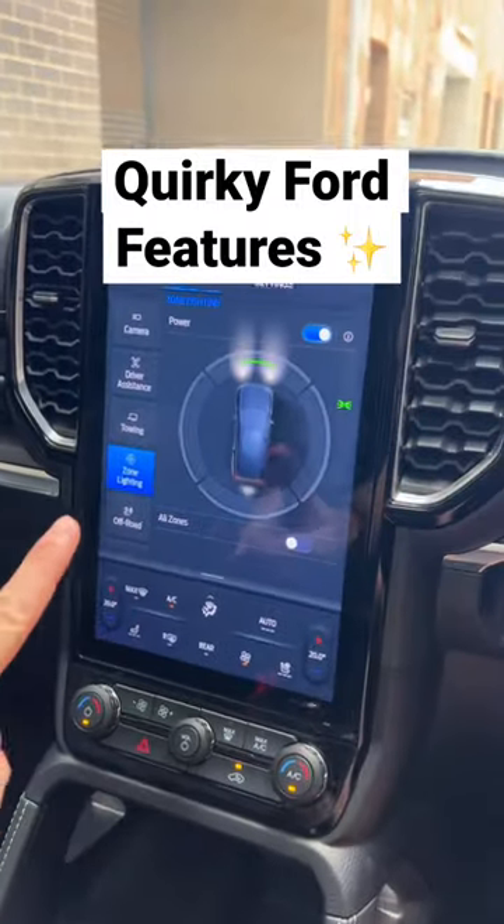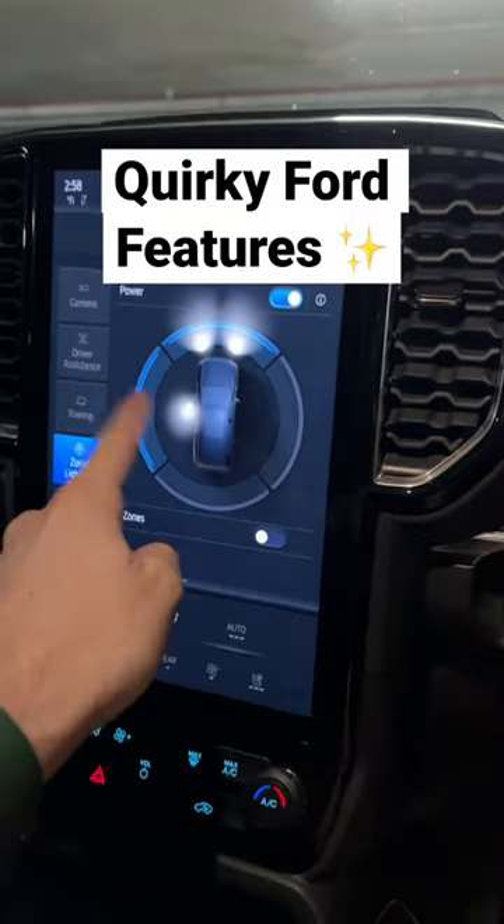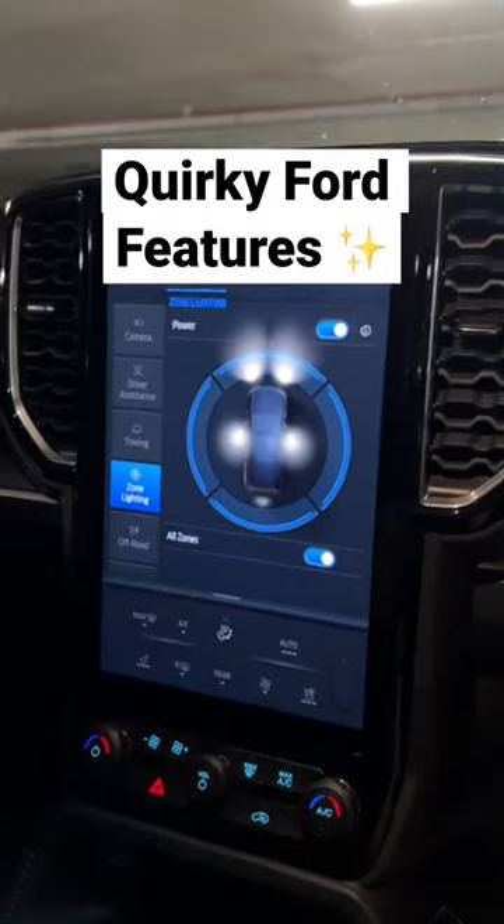And this Ford comes with a thing called Zone Lighting, which is a really cool setting that allows you to turn on and off the exterior lights from the side, the front, and the back, just in case you need them.